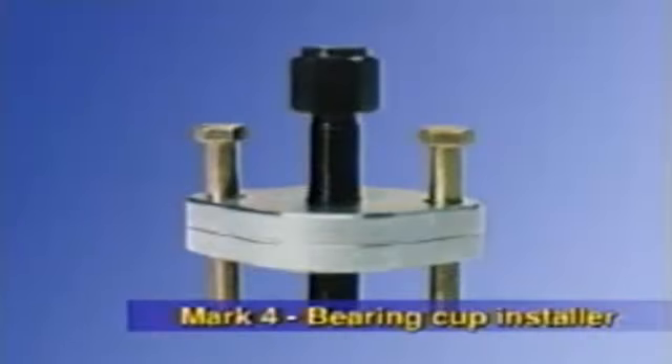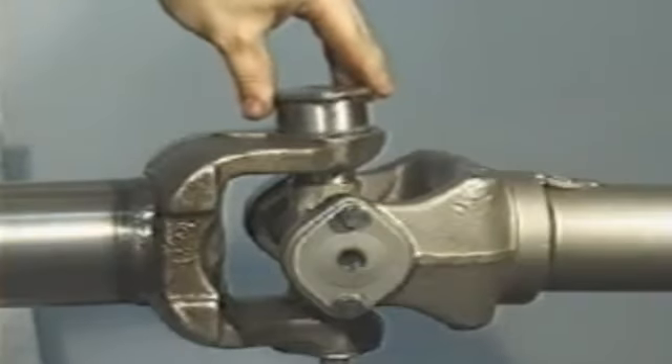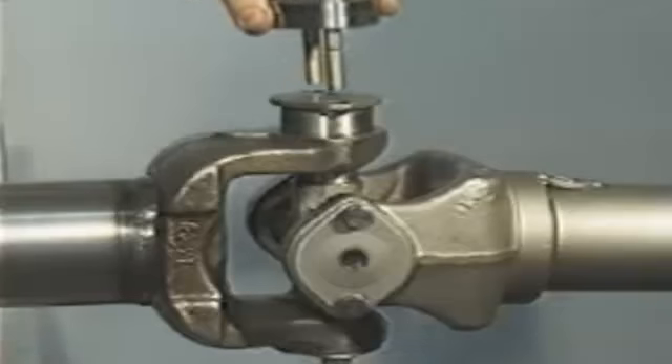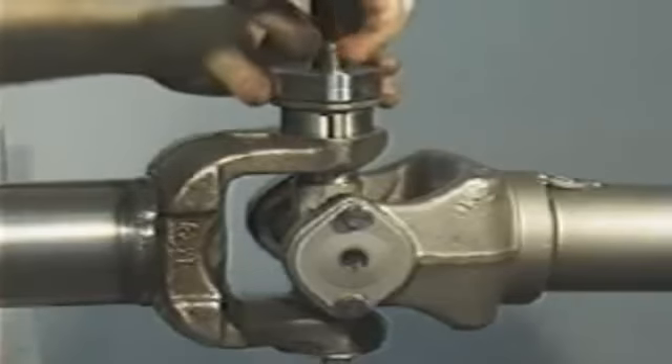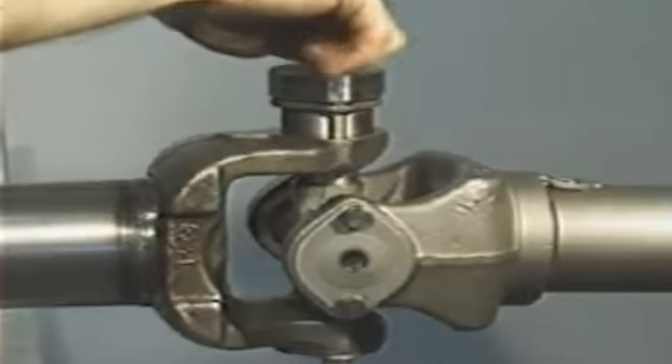The Mark 4 Bearing Cup Installer installs bearing cups on all traditional bolt-retained bearing cups. For accurate alignment, position the bearing cup in place using the two outside guide bolts. Then, using an impact wrench or hand wrench, turn the center bolt to press the bearing cup accurately into place.